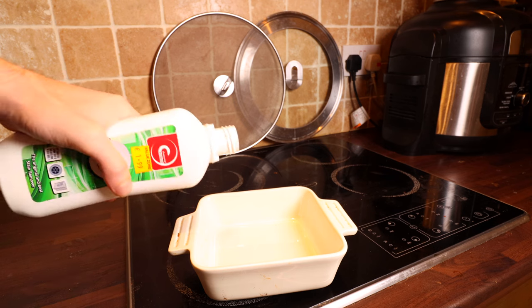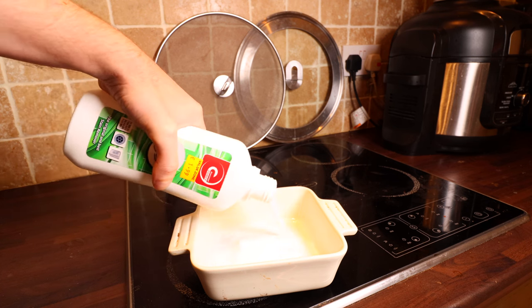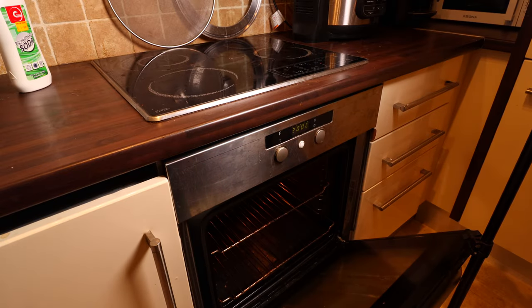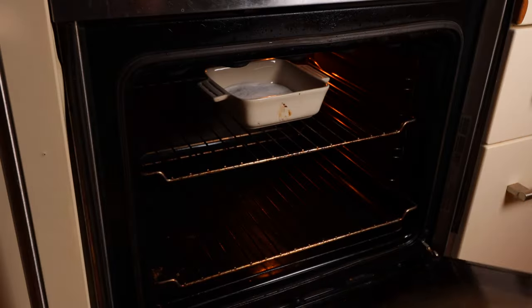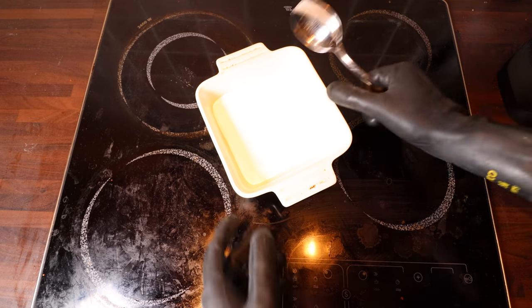Preheat your oven to 210 degrees Celsius or 410 degrees Fahrenheit. Pour some baking soda into an oven-proof dish and simply pop it into your oven for 30 minutes. About 40 minutes later and we have washing soda. And now I'm going to start experimenting with it.